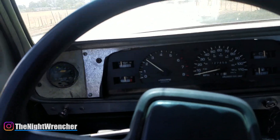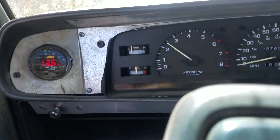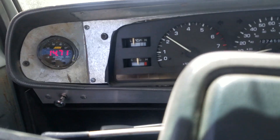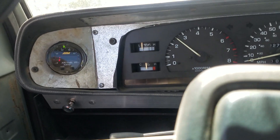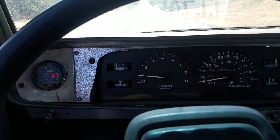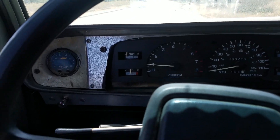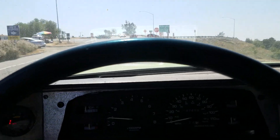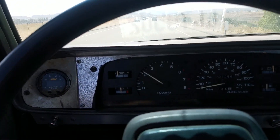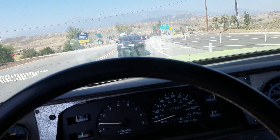Back on the road in fourth gear this time. The AFRs are a lot better in the transition circuit — looking at about 13.5 to 14 on the transition, and low to middle 14s on the main jets. It hovers around a little bit. I could probably go back up to 70 jets in the main circuit since it's slightly too lean for comfort, but overall this is definitely drivable and I'm really happy with how things are turning out. I'm going to head back up the hill to check the PVCRs.